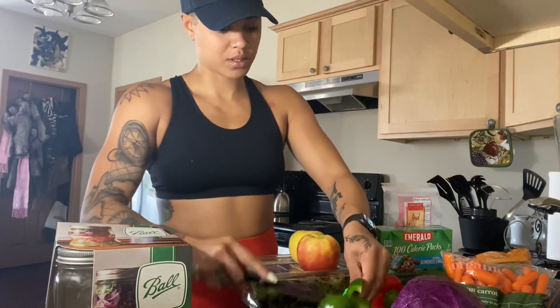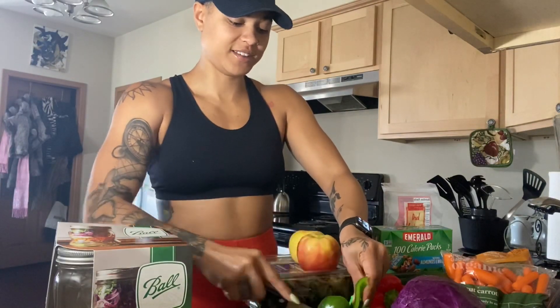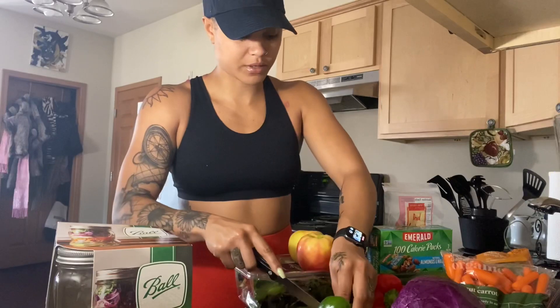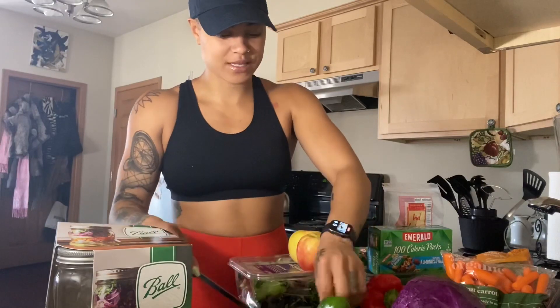Don't mind my chopping skills — my dad was a chef, so he's probably not too pleased with me, but whatever works for you. I'm a firm believer in doing your thing and doing what works for you, because not everybody's brain functions the same.